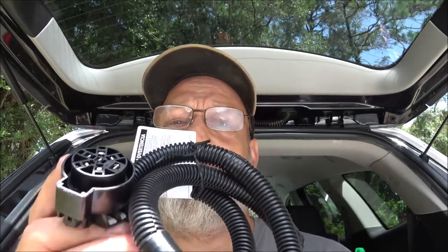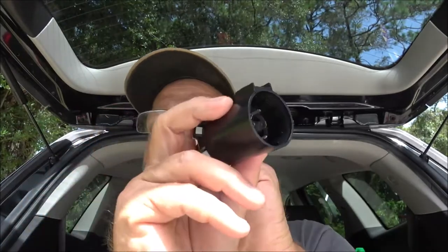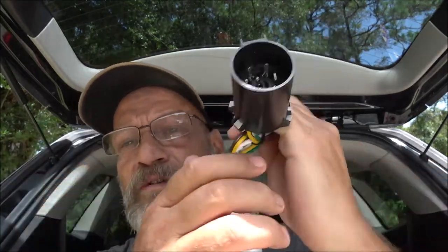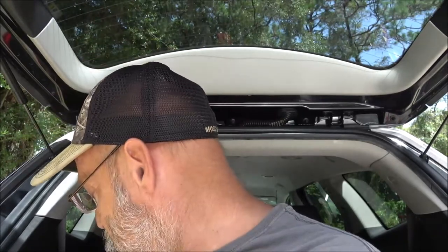The part number on the factory tow package harness is 55384, again through Curt. What it does is, right up underneath above where your hitch will be, there'll be a plug there. You unplug that, plug this side into what you just unplugged, and the other side into the harness. That's all you have to do on this one — that's with the factory tow package.